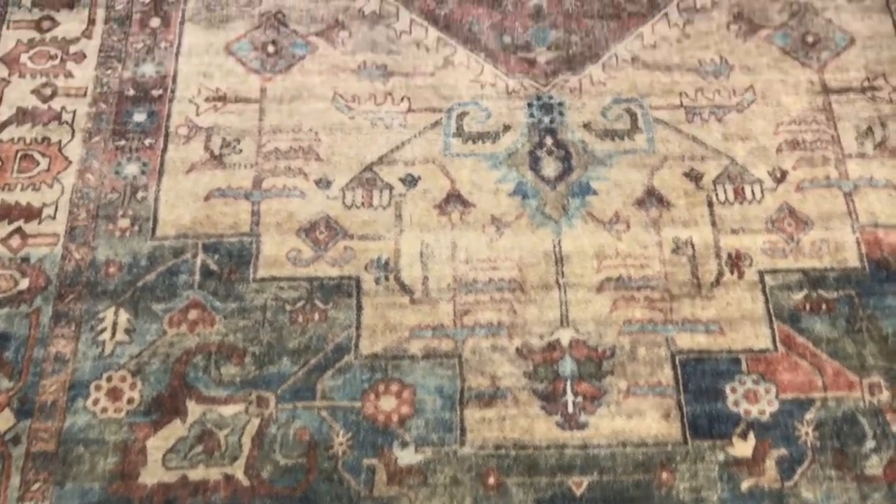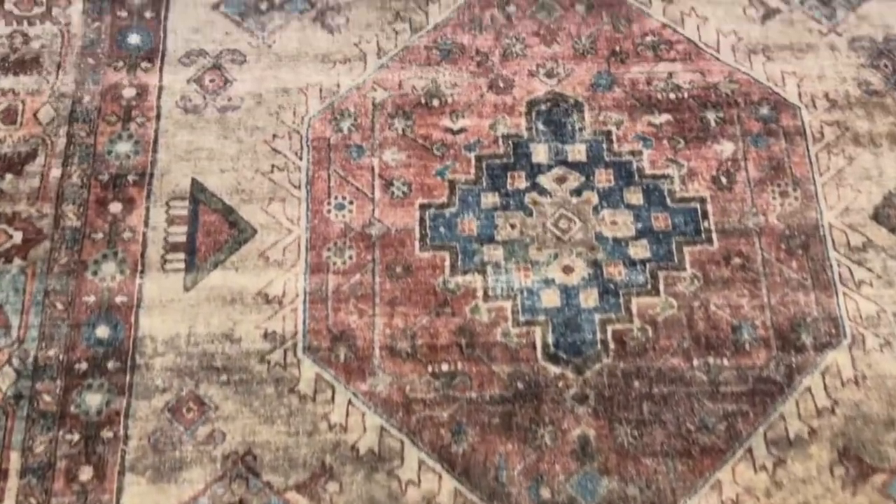Remember when I got this big rug from Sam's and it's washable? I think it's 7x9. I'm getting ready to put it in the washer and I'm going to let you know how this turns out.